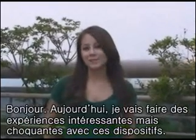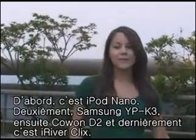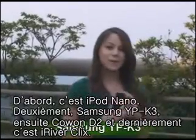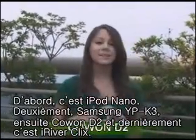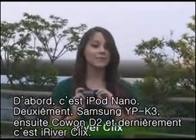Hello, you guys. We're going to do an interesting but very shocking test today with these MP3s. The first one is an iPod Nano. The second one is Samsung K3. The next one is Koen D2. And the last one is iRiver Clicks.